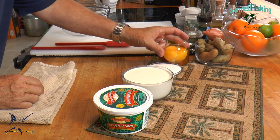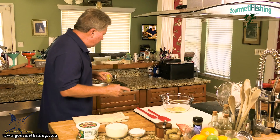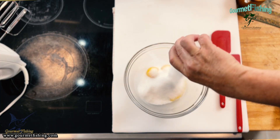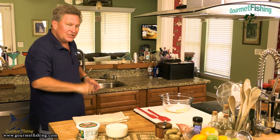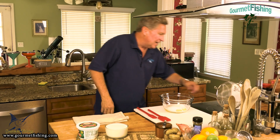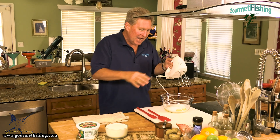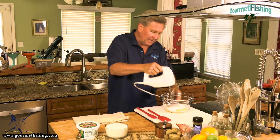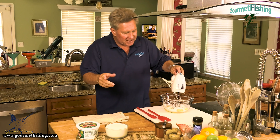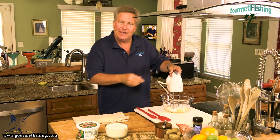Unbelievably simple. So what we're going to do is add our egg yolks to a bowl, then drop our sugar right on top, just like that. Now I'm going to come over here with the handy Hamilton Beach hand mixer and we're going to combine these together and beat them for about five minutes until they get nice and pale — the yolks a nice pale yellow.